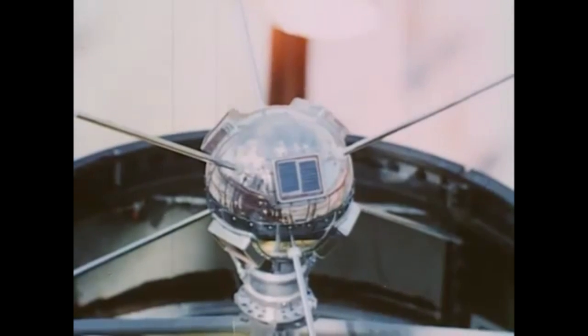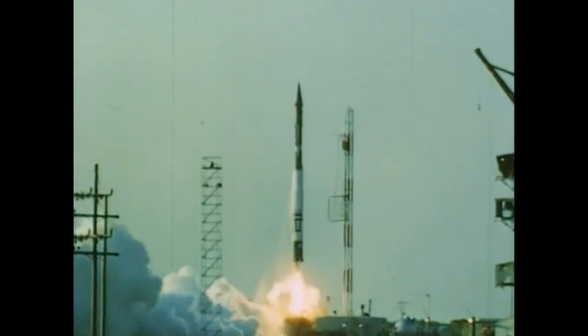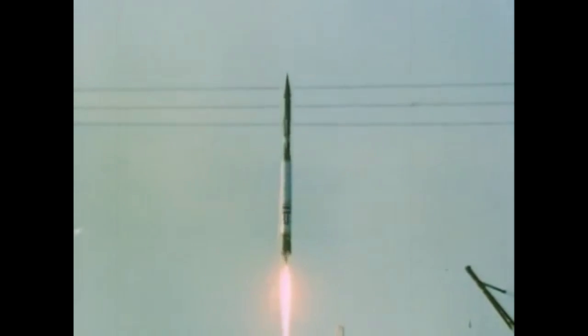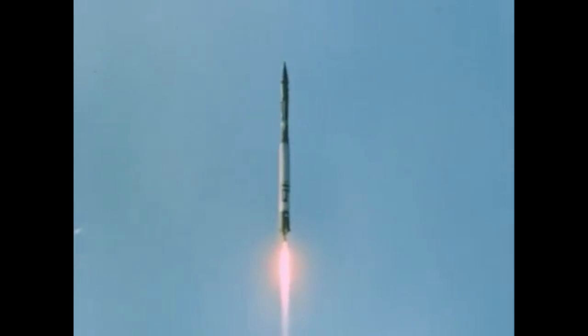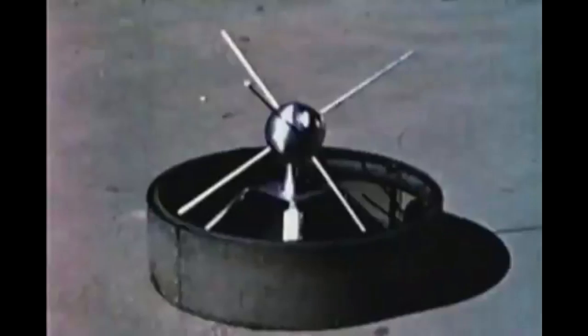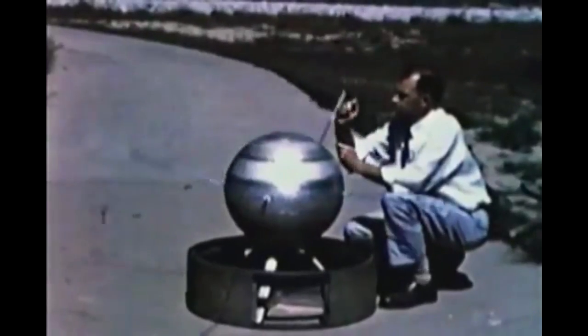But eventually Vanguard 1 was successful. Vanguard 1 was a 1.47 kilogram satellite, and here you see the Vanguard 1 launch which put that satellite into orbit after Explorer 1, which was the first satellite for the United States. Vanguard 1 is still in orbit by the way — it will take about 240 years for its orbit to decay and for it to finally drop into the atmosphere. This was Vanguard 1, and they scaled up — this is Vanguard 2.